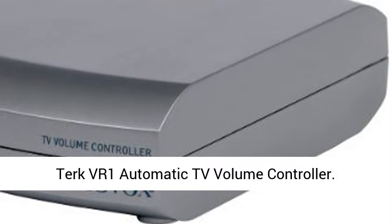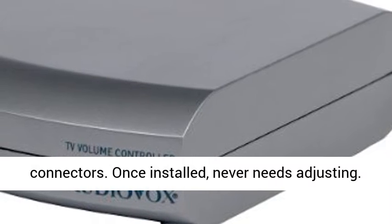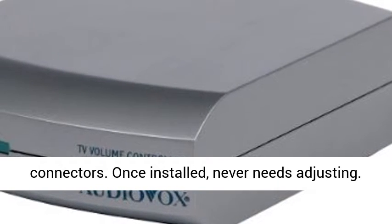Turk VR1 automatic TV volume controller. Compatible with any AV device using RCA connectors. Once installed, never needs adjusting.